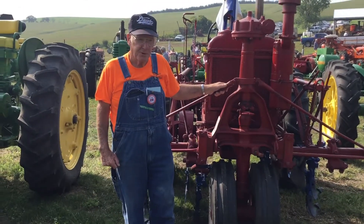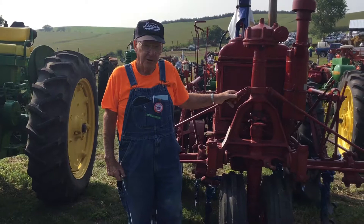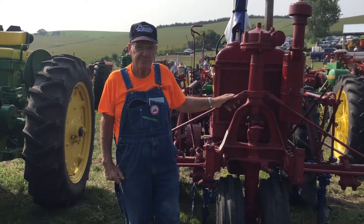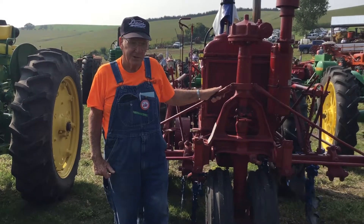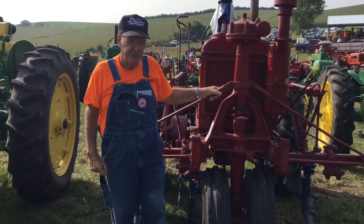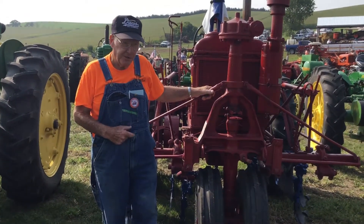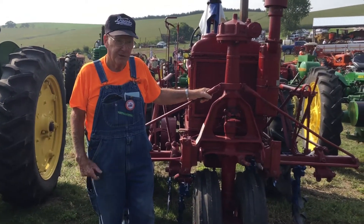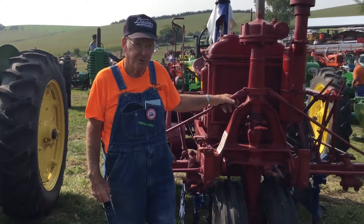I bought it out at Bridgeport, Nebraska several years ago, and about all I had to do to it is repaint it and work on the brakes a little bit. A few years ago I found the ABG 238G cultivator fork to mount on it and cultivate a little corn once in a while.